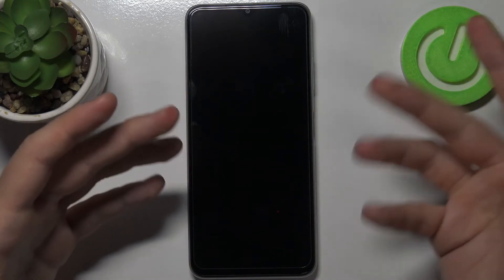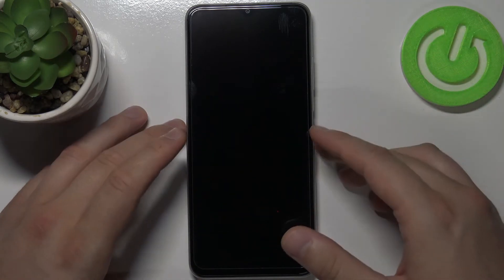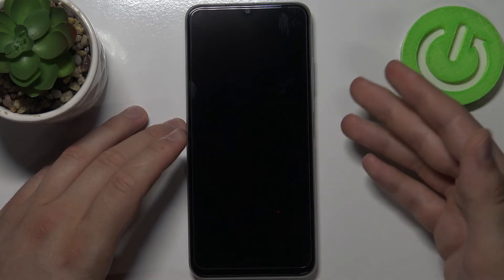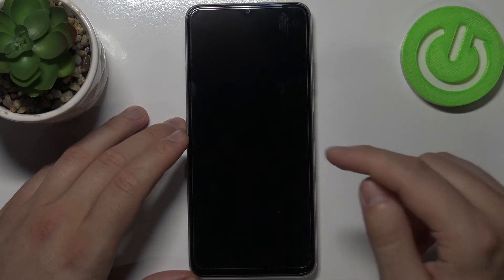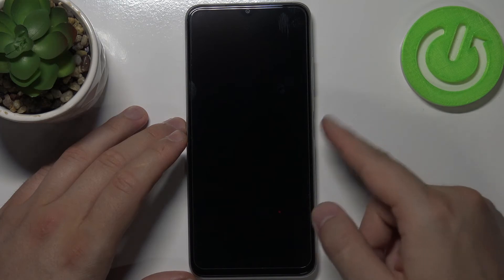Okay, so as you can see it's not perfect. It doesn't work several times, so I cannot say that this sensor is reliable. It's fast, but sometimes it doesn't recognize my fingerprint. And definitely it's not as good as in the Samsung Galaxy A22, and compared to the Samsung Galaxy F22 it's worst for me.